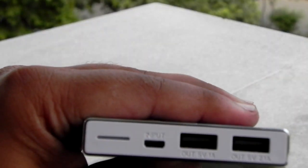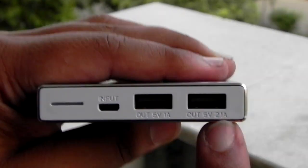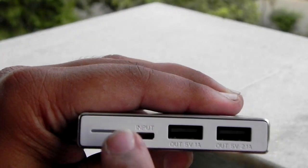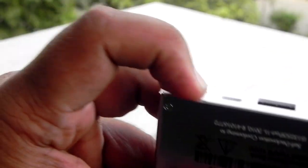It is a 10,000 mAh power bank. They have also specified on the unit that the output is 2.1 amp on one port and 1 amp on the other. There is also the input port and an LED notification light.